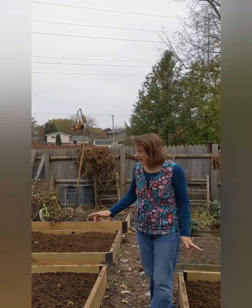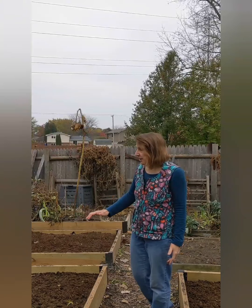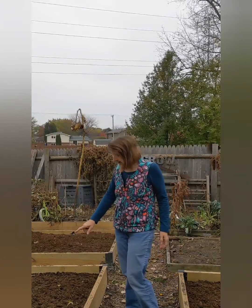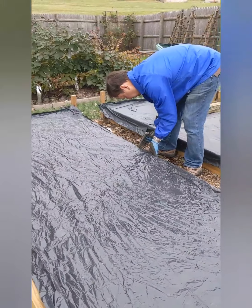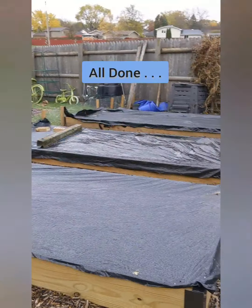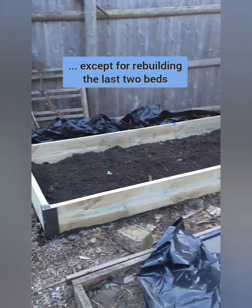I like to use black plastic to cover my beds because it makes it much easier in the spring. I don't have to worry about weeds coming up or getting ahead of me before I'm ready to plant. The black plastic also keeps these beds warmer and drier, so they'll be ready to plant that much sooner. I just tear the cover off as early as March for some early season crops and start planting. And that's how we get this garden ready for the winter. We'll be right back. Thank you.